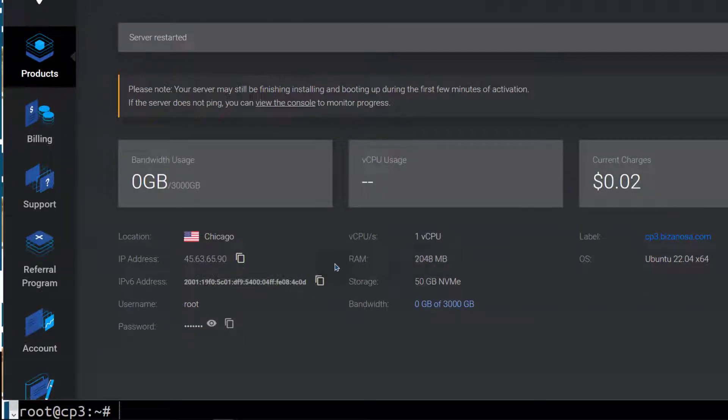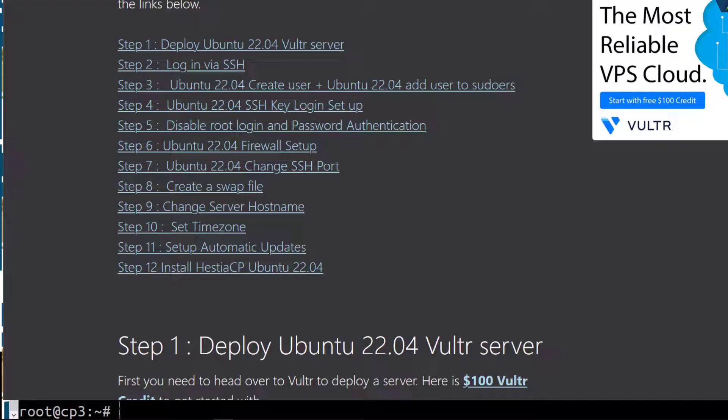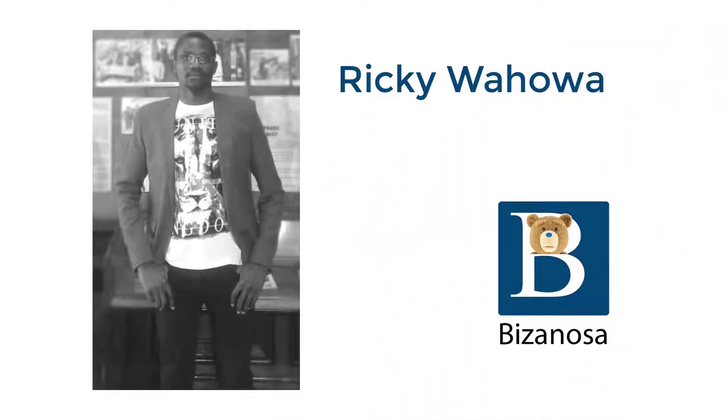The next step: I'm going to create a new user and then set up SSH key authentication for our server. So let's get to that next.